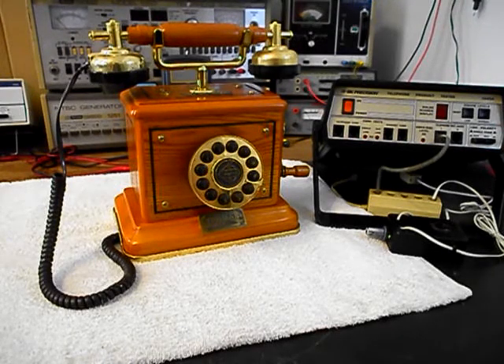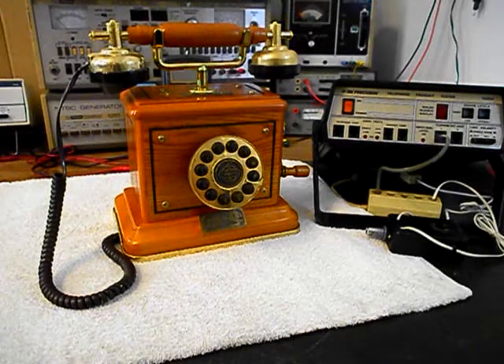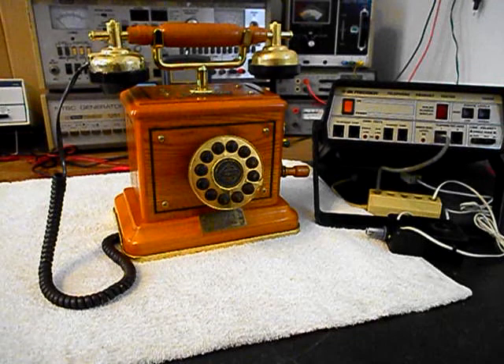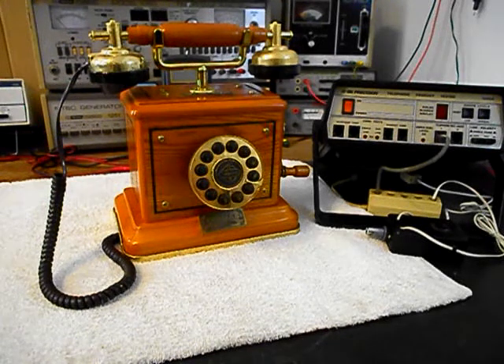Hello, this is Dennis with A1 Telephone Service and Repair, A1 Electronics. You can reach us on the web at www.a1-telephone.com and you can also reach us at 618-235-6959. Today I want to show you a really cool Thomas Wood desk telephone. This is a collector's edition and this is Thomas' equipment from Texas, and this is the initial checkout of this really cool telephone.